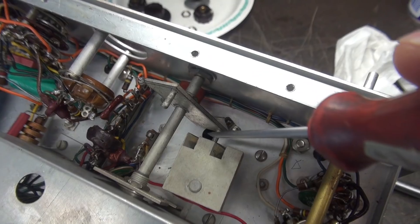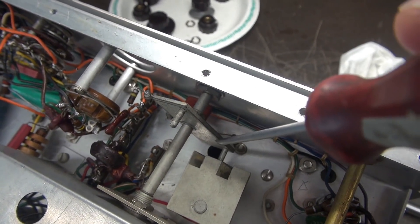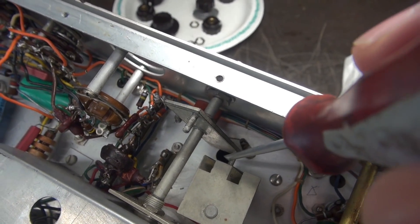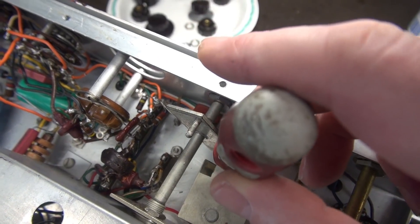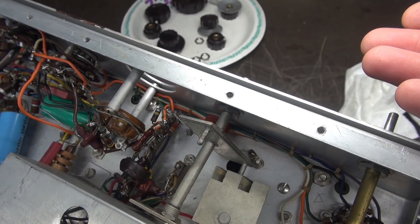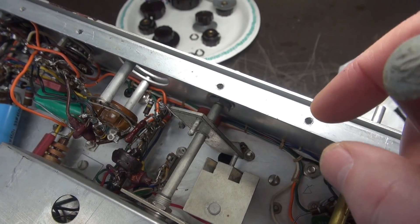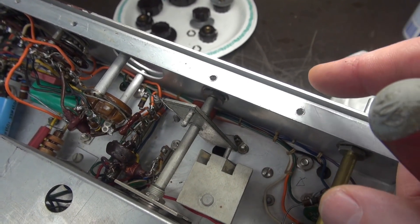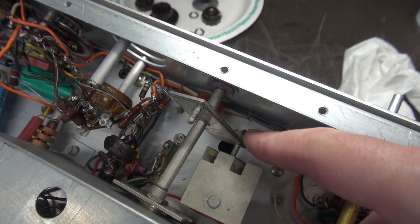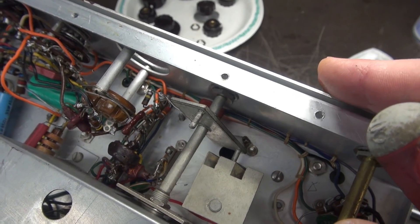There's an access hole — if you take a flashlight and look in there you can see the set screws for the back of the vernier of the VFO. You get a screwdriver in there and it'll drop into that screw head so you can loosen those screws and pull the face off without damaging the little delicate coupler inside the VFO. Many people have made this mistake. You've got to take your time, look through that hole, get it lined up properly, loosen those set screws, and then you can safely remove the front panel.